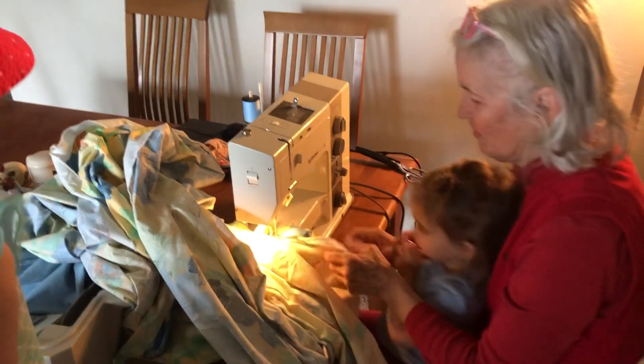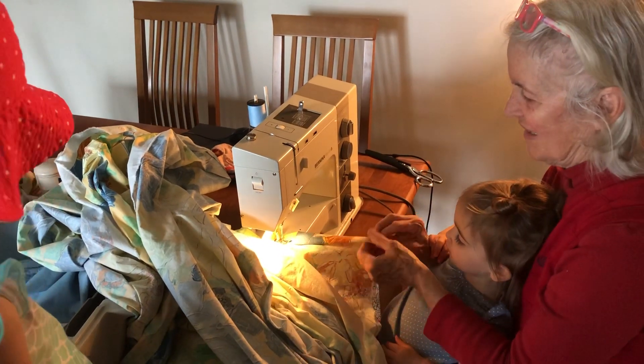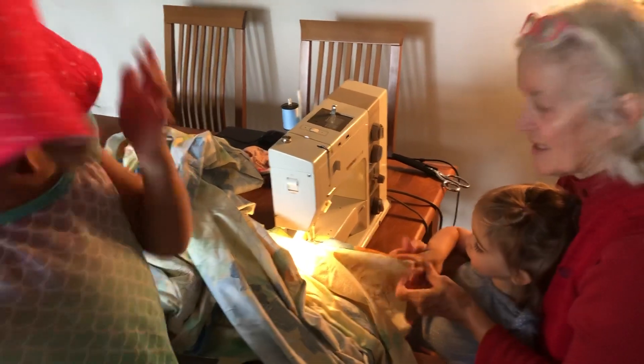Stop. Stop. Good one. Look at here. We're almost down there. Put your finger here, honey.